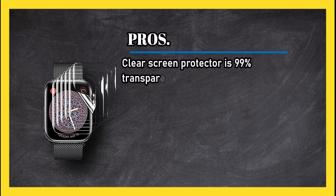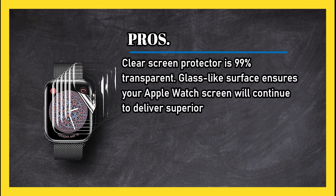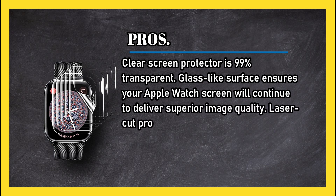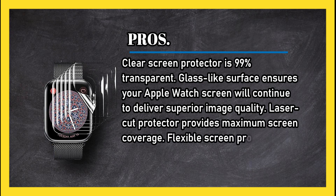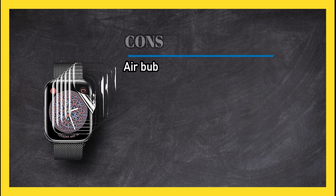At number one: the LK Apple Watch screen protector. Pros: the clear screen protector is 99% transparent — its glass-like surface ensures your Apple Watch screen will continue to deliver superior image quality. The laser-cut protector provides maximum screen coverage, the flexible screen protector is designed to withstand impact, and it is sold with a lifetime warranty.